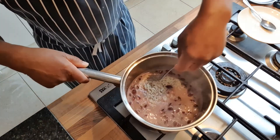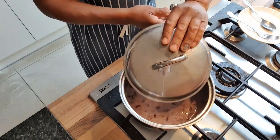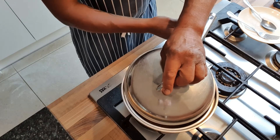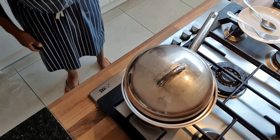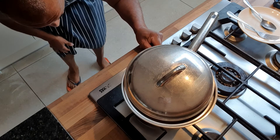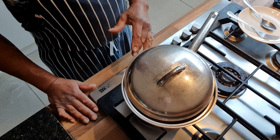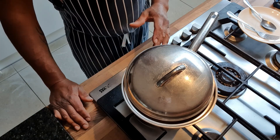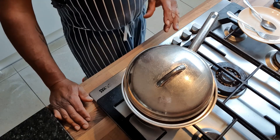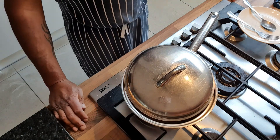Give it a little stir, then put the lid on but not completely covered, because we want the steam to escape and the liquid to reduce. Leave it on a fairly low heat — I don't want the rice catching the bottom of the pan. Sometimes it does catch the bottom; as long as it doesn't burn it's not too bad. We'll leave that and have a look once it's cooked down.